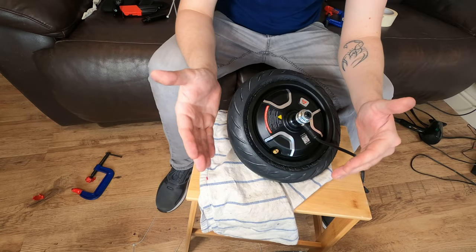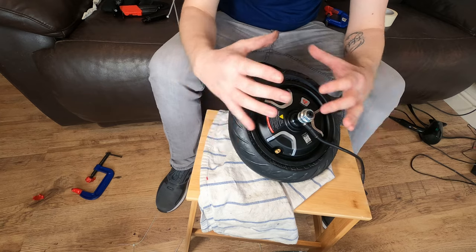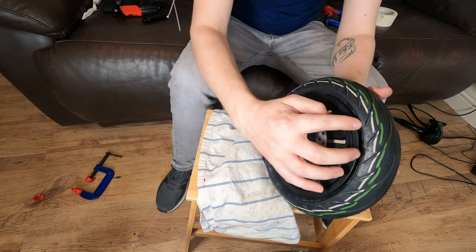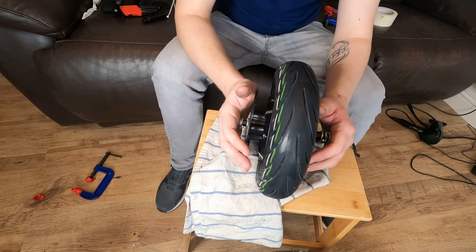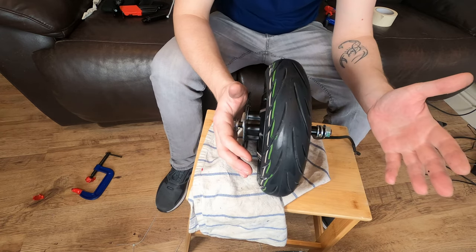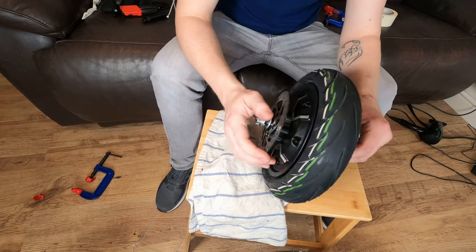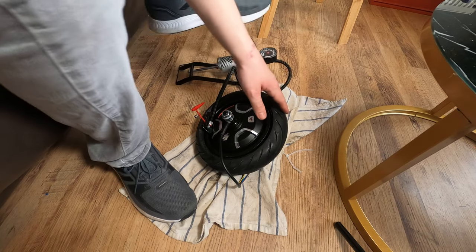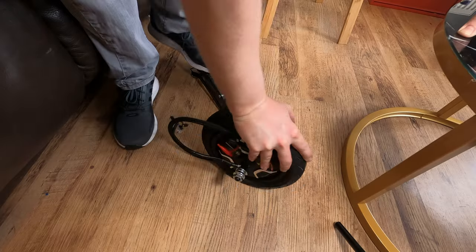Now here comes one of the hardest parts — trying to get air in the tire to stay in the tire. We need it to pop onto the rim and be uniform throughout. As you can see, it's not quite on there properly. Hopefully a good blast of air will get it going. Let's try the foot pump first, and if that doesn't work, we'll have to take it to either the local garage where you pump your car tires up, or take it to a mechanic where they can do it — but that may cost you.